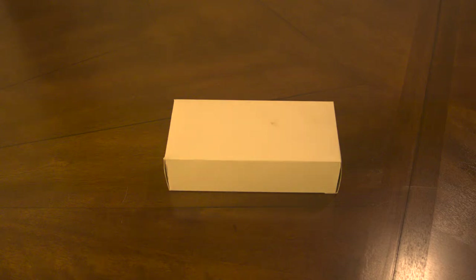Hey everybody. Today I'm going to be talking about a new pen. I know it's been a while and you guys are probably waiting with bated breath to hear about my pen collection. So I'm going to be talking about a new pen that I just recently got — got it a couple of days ago. I actually opened it for two seconds and I decided we'd better do an unboxing video. So here we go.